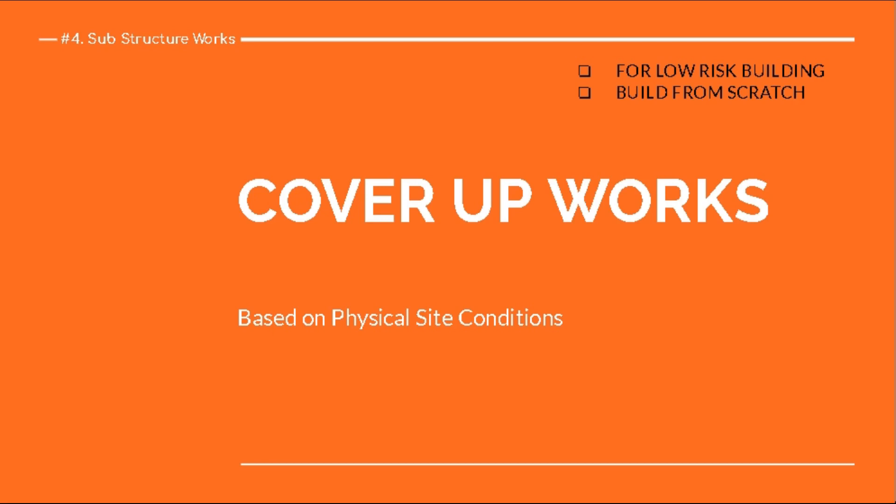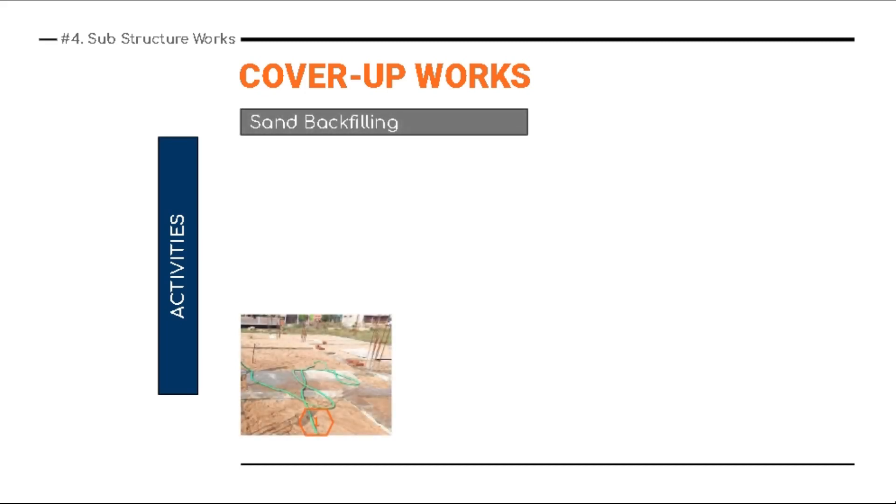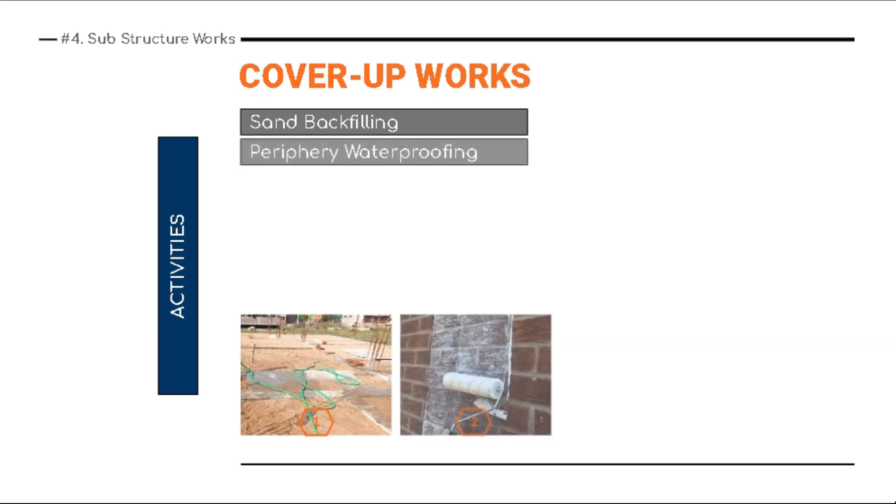Let's take a deep dive into the sequence of cover-up works. Number one is sand backfilling. You may wonder why this topic has come up again since we've covered it previously. Basically, this backfilling is at a depth of 1 foot to around 1.2 feet — the plinth beam depth — and that particular depth is backfilled again and compacted as per standard operating procedure.